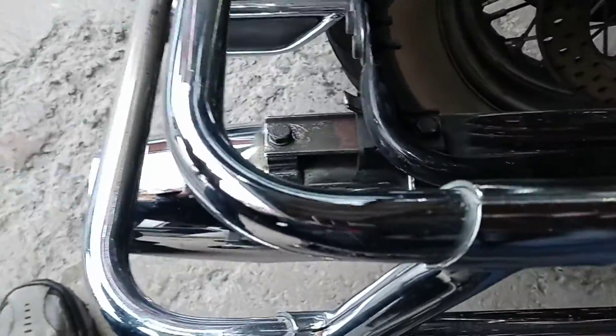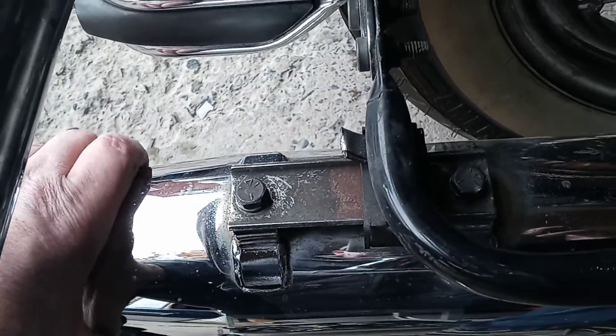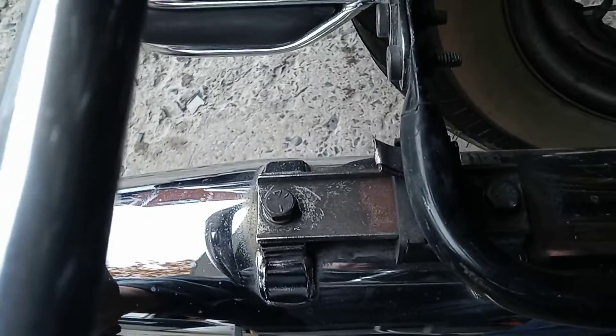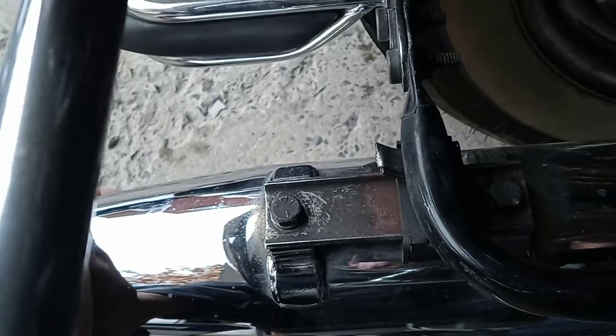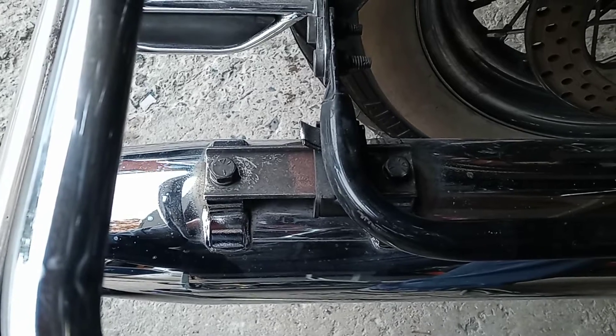Looking and tightening everything on the bag rack, but it's not that — it's right here, it's this hanger. I can see somebody tried to put a shim in there before. Anyway, that's that, so that's one of them. On to the next one.